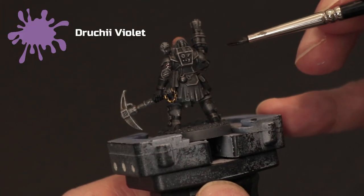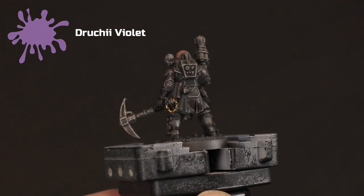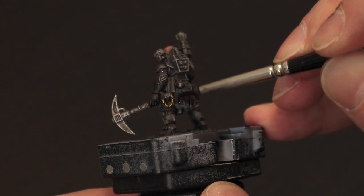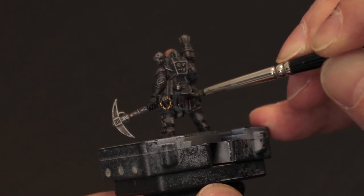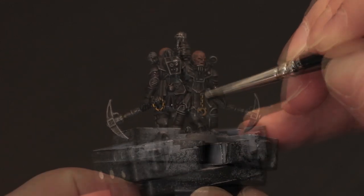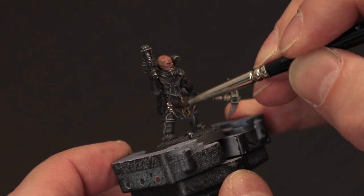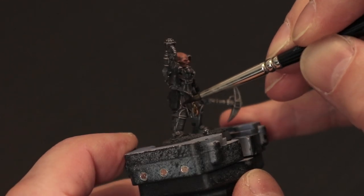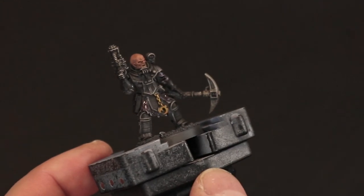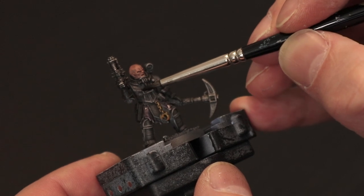Here I take Druchii Violet, which is a purple wash, and use it to wash over all of the cloth areas of his uniform. Here you can see I'm doing his left arm; there's also the cloth hanging down from his armour at the back and the same at the front. You may want to come back and do a second coat to darken it down a little more, but it's all personal taste and depends on how heavily you've dry brushed and how light the grey was to start with.